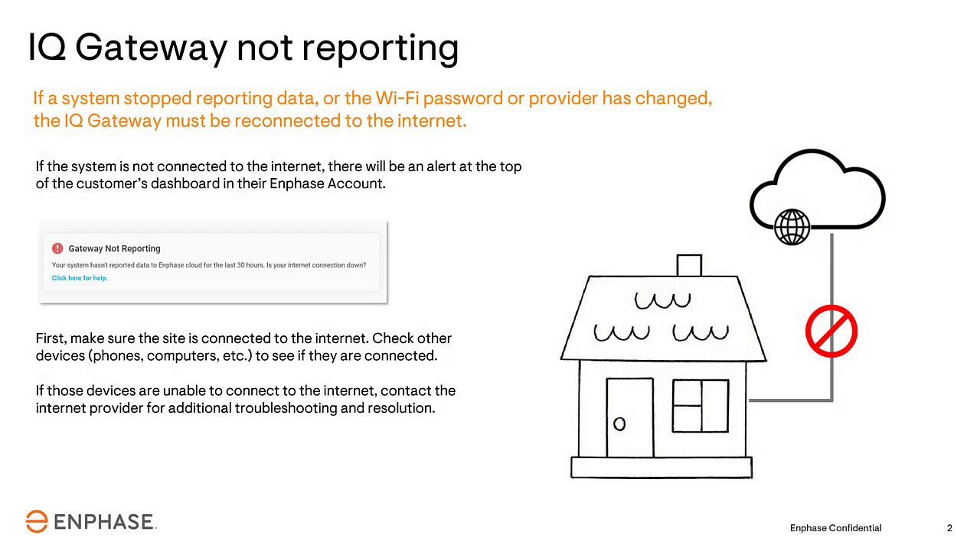The Gateway can lose its Internet connection for several reasons, but the one that happens most is when there's a change to the home network Wi-Fi password.